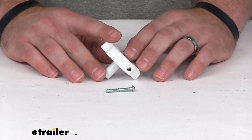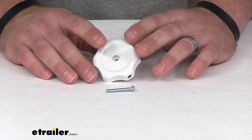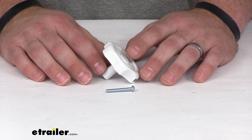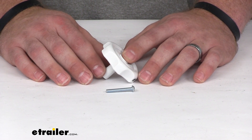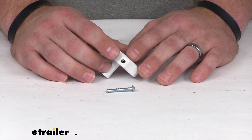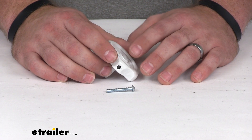This is the white version. We also have a black version here at eTrailer.com that's got the same dimensions and will work the same way if you've got a black interior design to your RV. You can find that using part number 37220345. This knob is made here in the USA and it does come with a lifetime warranty from JR Products.